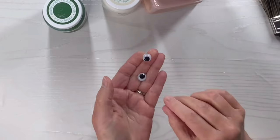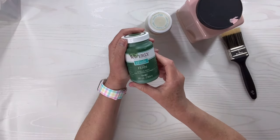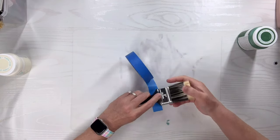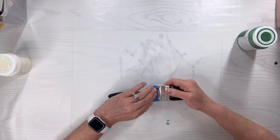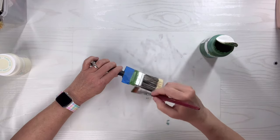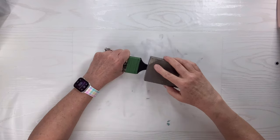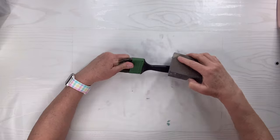For this Dollar Tree paintbrush hack, I'm going to use the two-inch paintbrush. I've got these two googly eyes, ballet slipper, plaster, and fern chalk paint, and this time I am going to use the tape because we're going to be doing some painting below that rim by the metal piece, and I didn't trust myself on that. So we're going to start with the fern — I am going to paint the metal with the fern. Now I'm going to sand down the plastic part of the handle so the paint will stick.